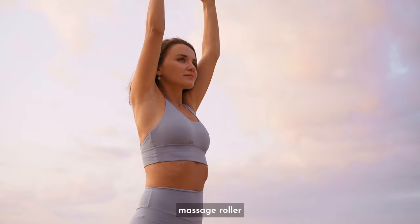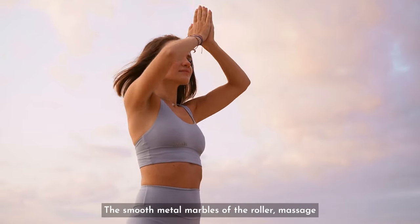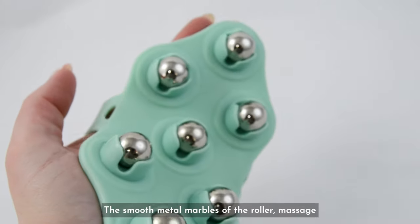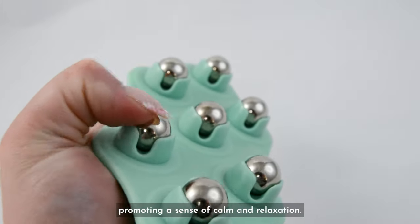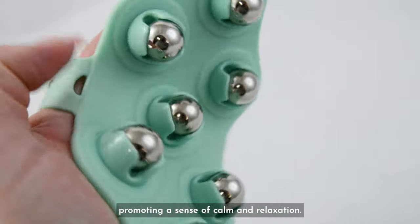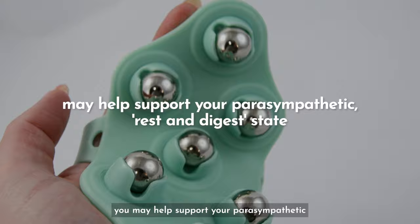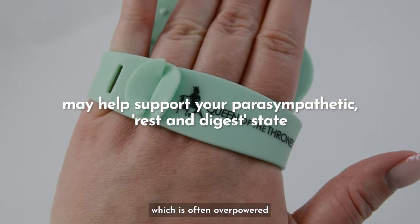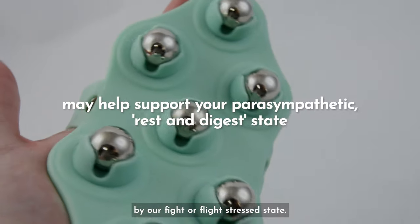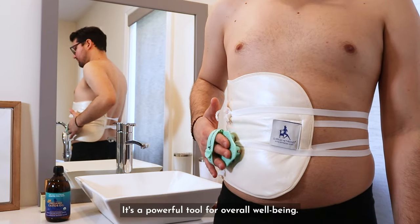Using a fascia massage roller may also help relieve stress and anxiety. The smooth metal marbles of the roller massage your sore muscles and release tension throughout your body, promoting a sense of calm and relaxation. By incorporating body rolling into your daily routine, you may help support your parasympathetic rest and digest state, which is often overpowered by our fight-or-flight stressed state. It's a powerful tool for overall well-being.